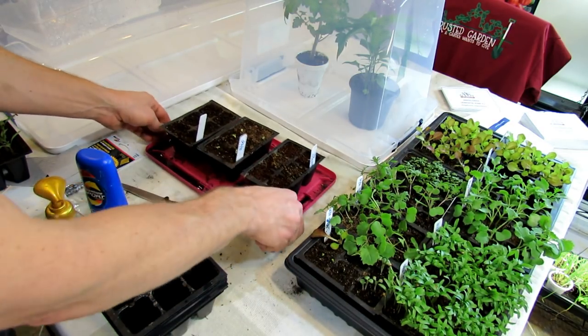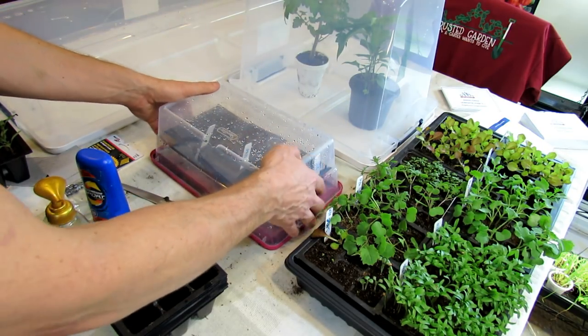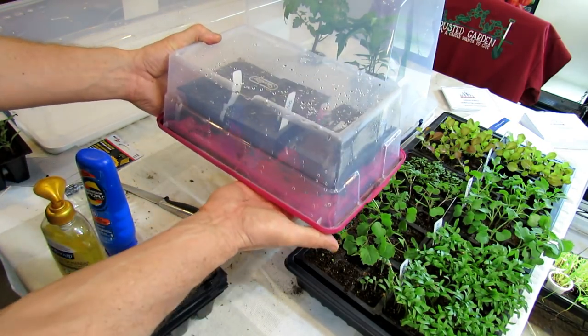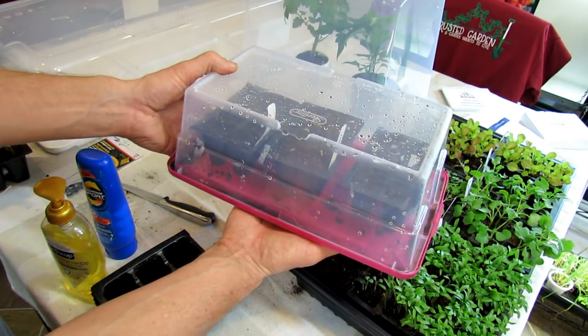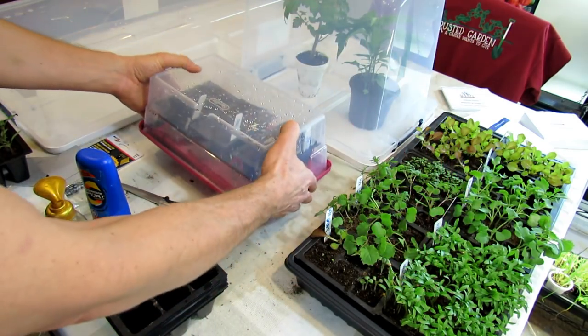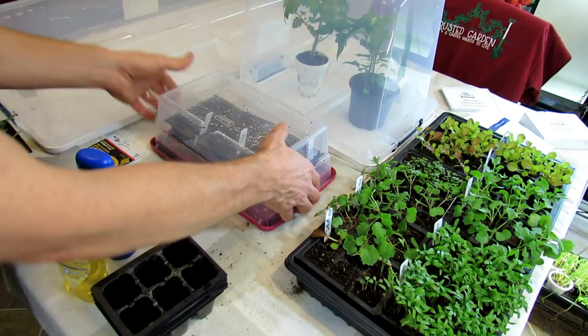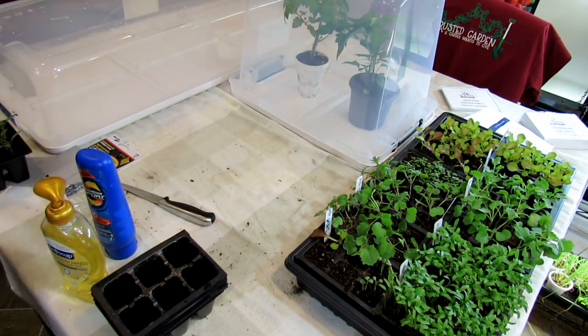This is a small scale, and you may want to do something like this — just get four of these. It's easy to bring in at night. If it's going to get really cold, like into the low 20s, bring these in. If not, they can stay outside. And you can seed start as much as you really want for whatever your garden purposes are.